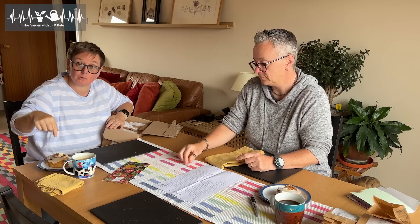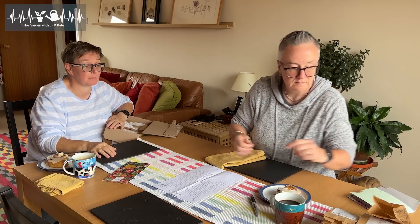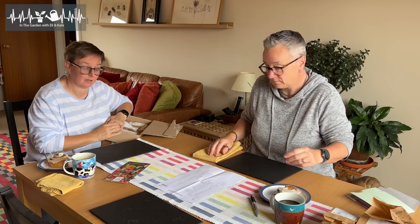Now that you've got your cuppa and your bun, go through your box of bulbs and check that you've got everything you expected and they're all in good health. And while you're doing that, we'll do the same and we'll catch you in a second.